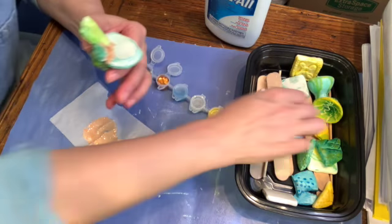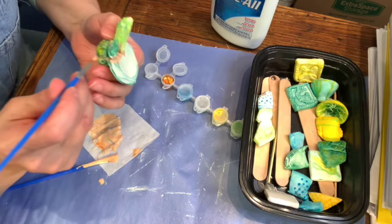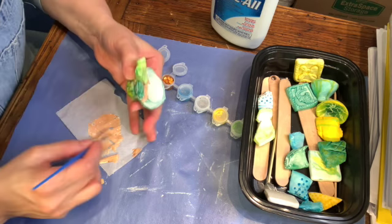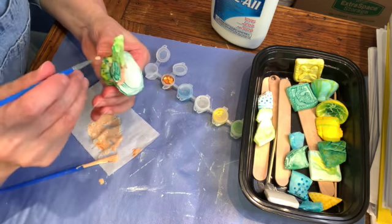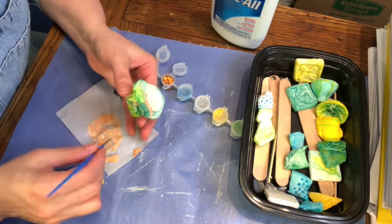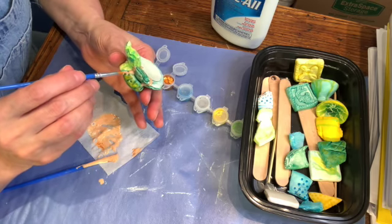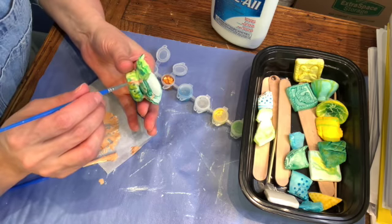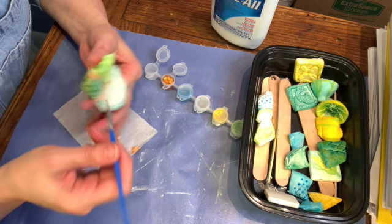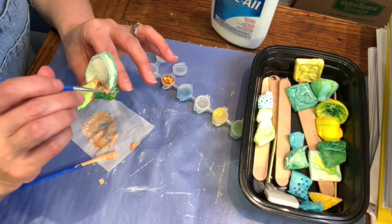Chances are you're going to have to go into this with two different size brushes. The little brush will get into some of those smaller locations. And then you can go back in and refill your seams so that you have that beautiful metallic look in between. If you have a toothpick at home, that will work nicely to kind of guide the metallic glue and fill in the spaces.